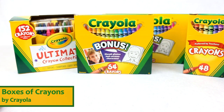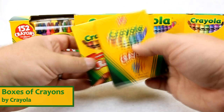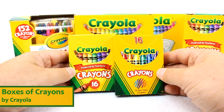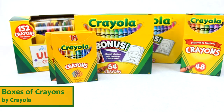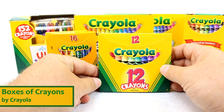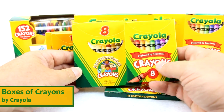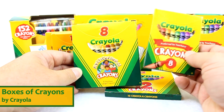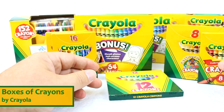Then next we have the 48-count box of crayons, the 16-count box of crayons that Crayola offers. I do realize that I don't have the 24-count box here. We also have the 12-count box of crayons, the 8-count box of crayons, and here I have the traditional 8 and also the multicultural box of crayons.